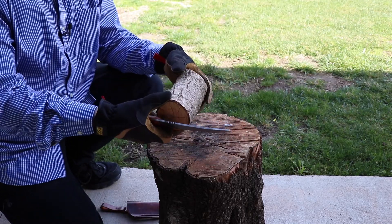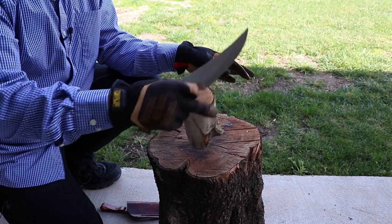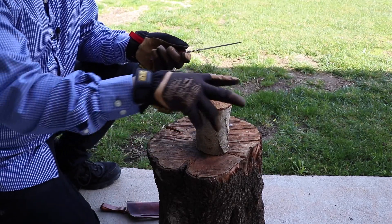I want to go ahead and process this roundwood. I don't see any knots through it, so it shouldn't be too tough on the blade, but I am curious to see if it's going to be able to handle it. Then we'll proceed to feather sticking and starting a fire.